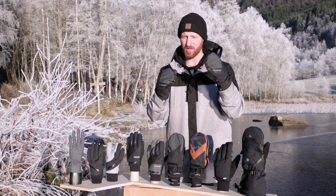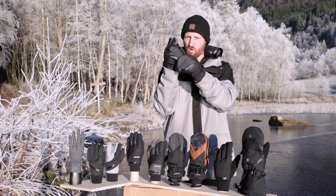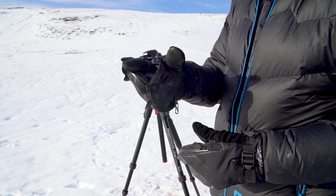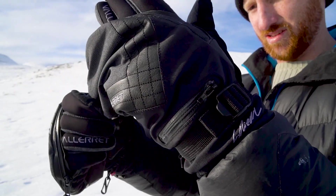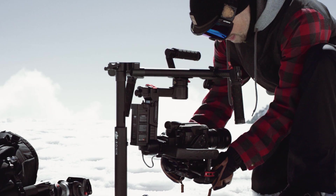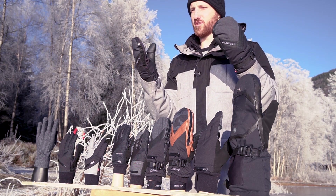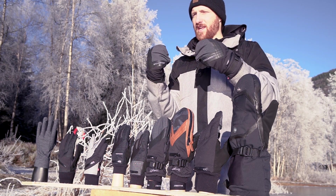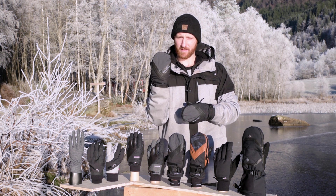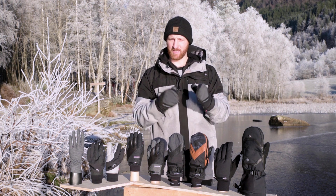For deep winter, meet the Skadi Zipper Mitt — the goddess of winter. This is an awesome model: a two-in-one glove and liner. You can access one finger or four. It was designed with the help of Lucas Riedel to access videography gear, so videographers, this is a great one for you. If you're handling a lot of snow, snowboarding, or need that deep winter protection with versatility, the Skadi Zipper Mitt is a great option. Comes in a black version and a stylish camo-and-brown leather.